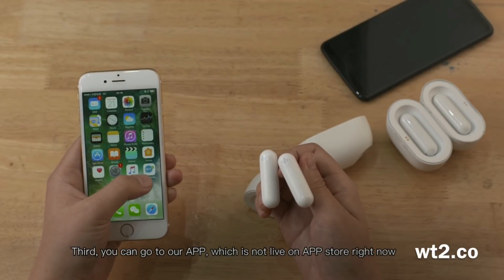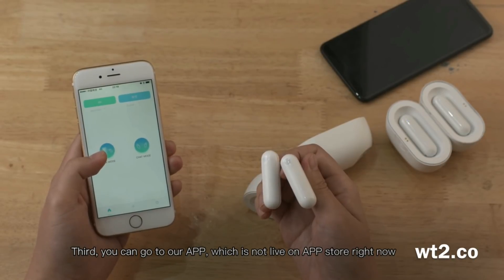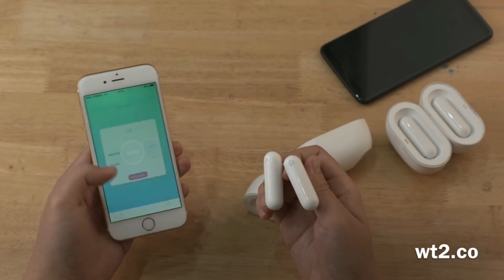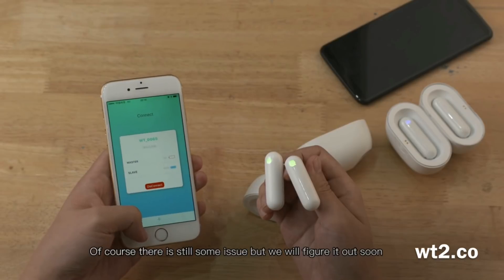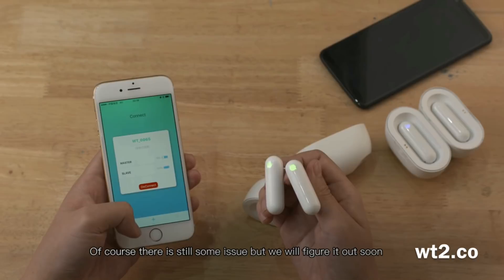And the third, you should come to our app, which is not yet live on the App Store right now, and connect it. Of course, there are still some little issues, but we will figure it out soon.